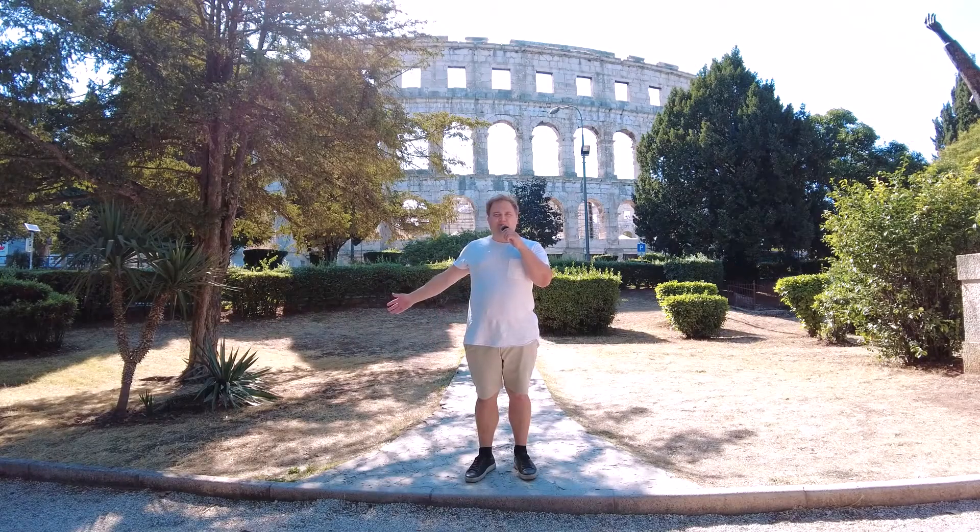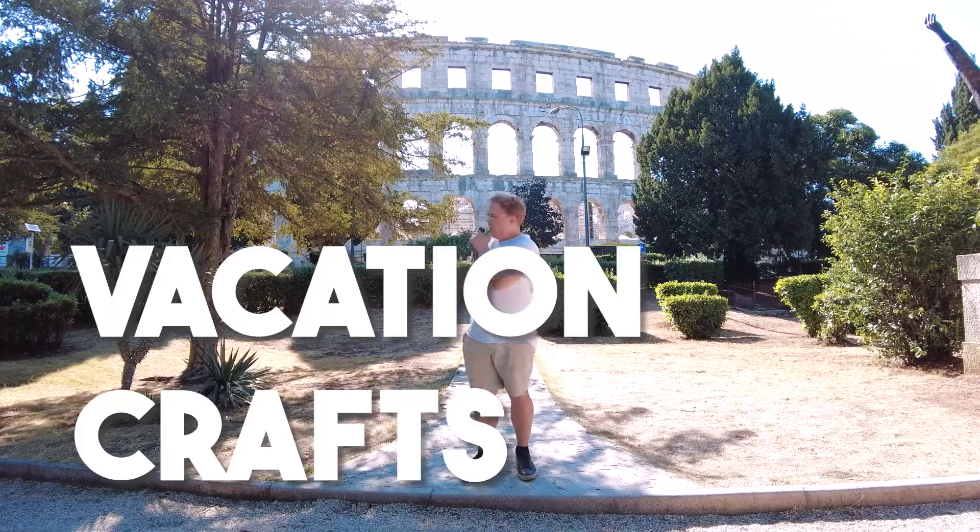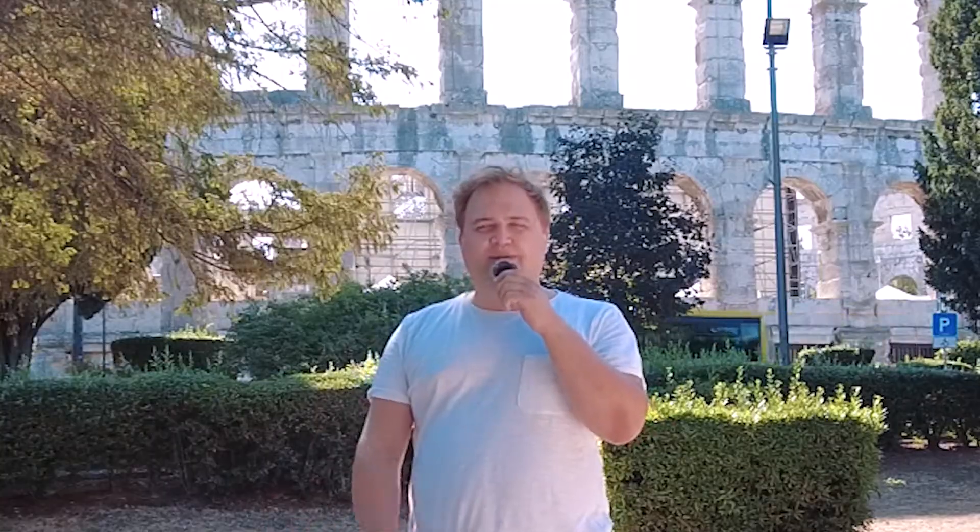I'm in Croatia, in Pula, on vacation. Filming crafting videos on vacation is tricky because you didn't bring all the materials you'd need. But I had an idea — what if I go into a dollar store, give myself 10 minutes and 10 euros to pick something up, then craft something interesting with it to maybe inspire you to create and craft on your vacation.